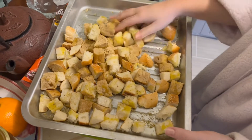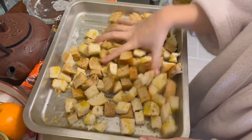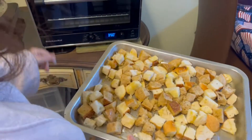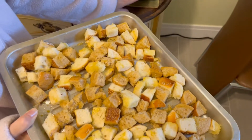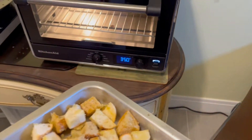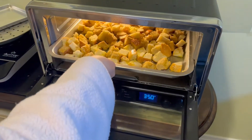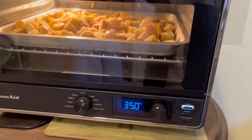They're going to shrink once they go into the oven. So now we're going to bake them at 350 degrees for 15 minutes. And let's see what happens.